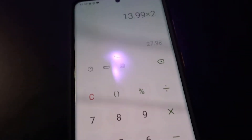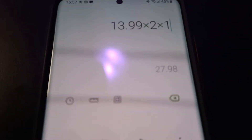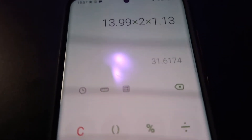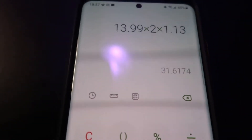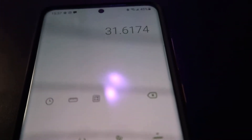So $13.99 times two is $27.98. In Ontario we have 13% tax, so $27.98 times 1.13 gives you $31.61. He said $31.62 — it's essentially the same, just a rounding difference on his machine. So yeah, $31.62 for two liters.